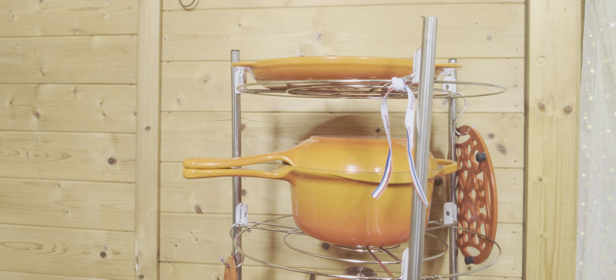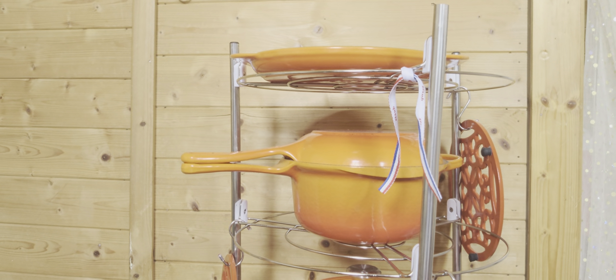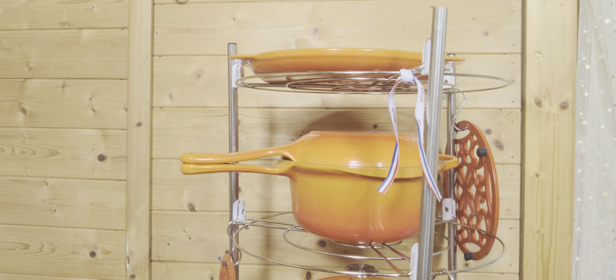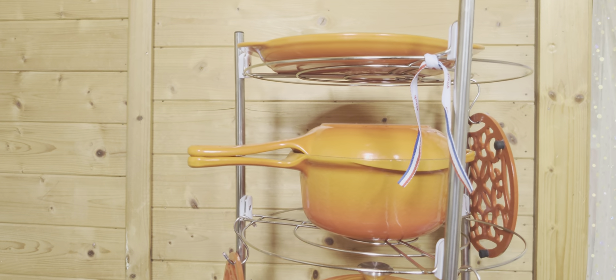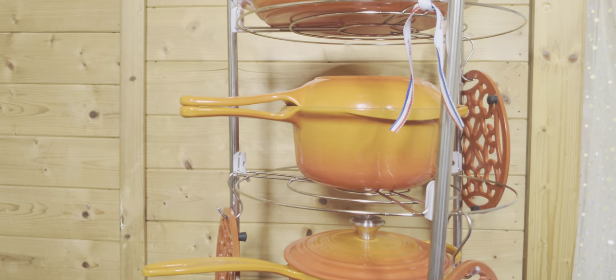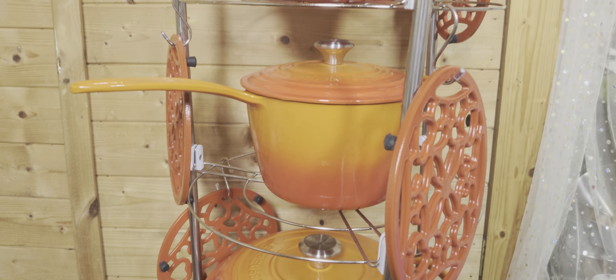Time is very expensive here in the UK, so I'm always searching for quick and easy things. This one is very easy - easy to cook, easy to clean.